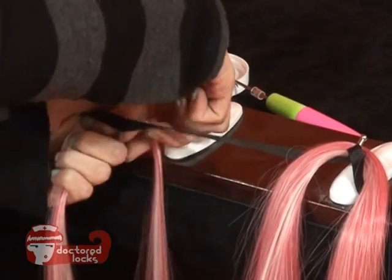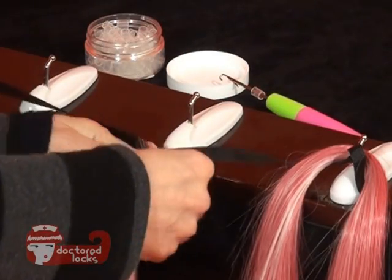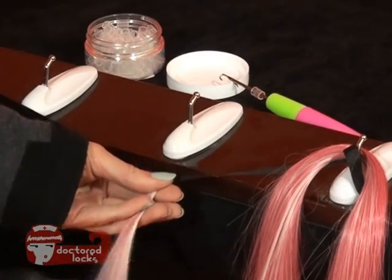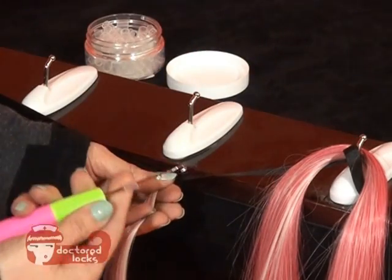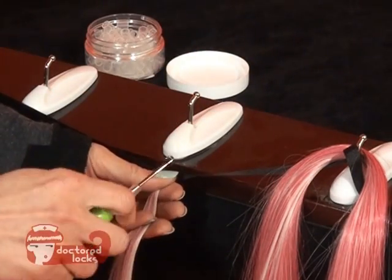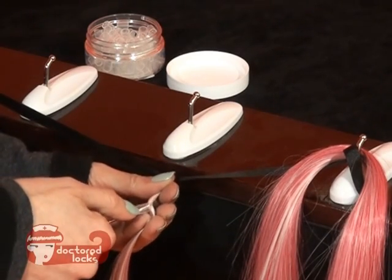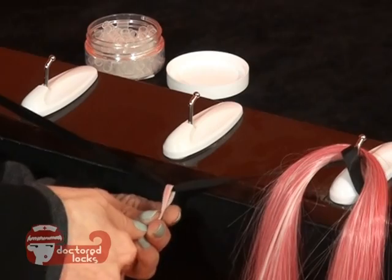Wrap this around your ribbon and pull it down straight. Have your pulling tool ready with the shrinkie in place, then close the latch and pull the shrinkie onto the fiber.